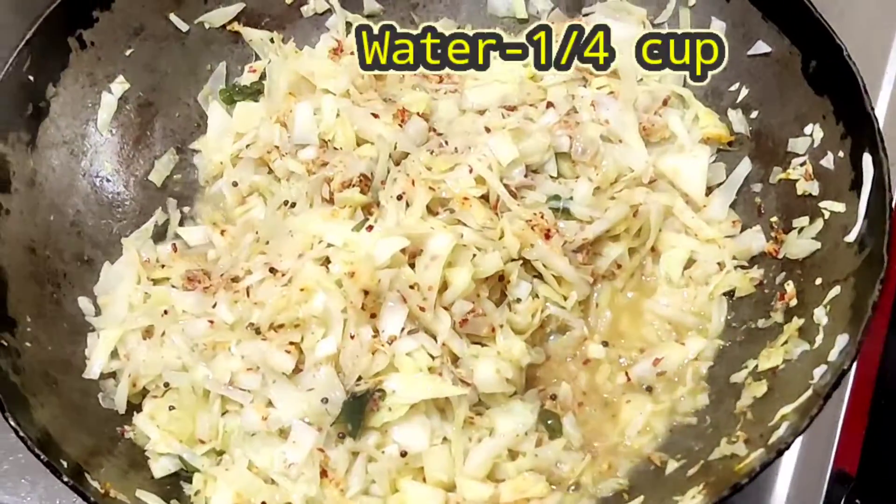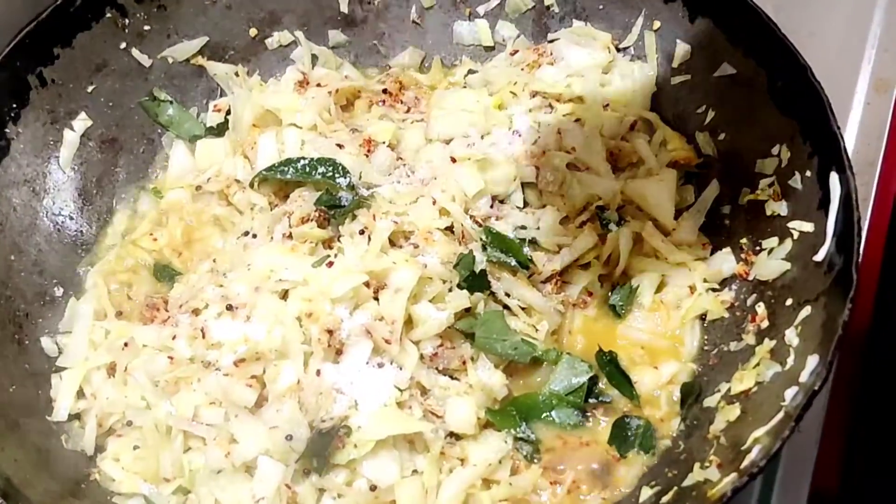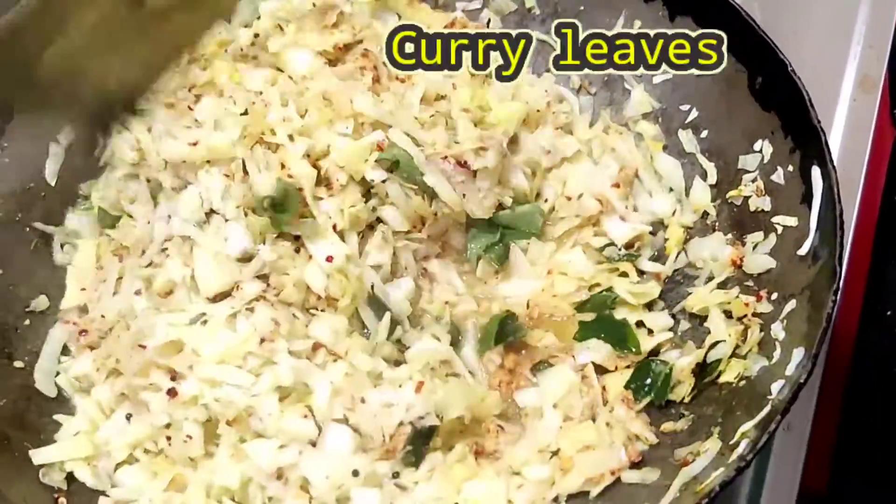Then cut the potatoes, and cut the potatoes once. Tap the potatoes and then cut them into two.